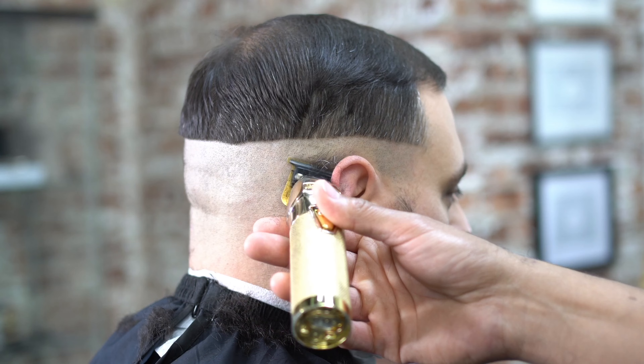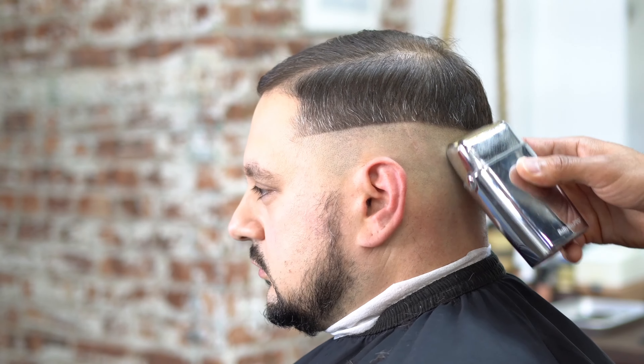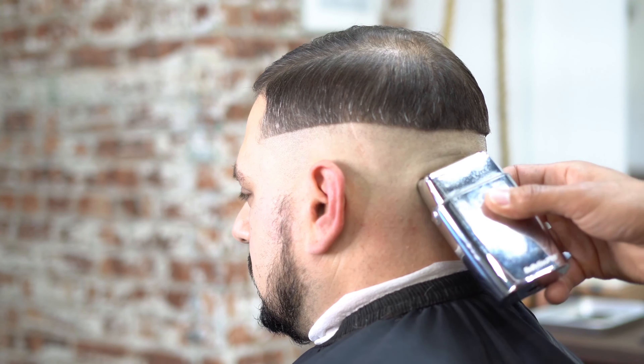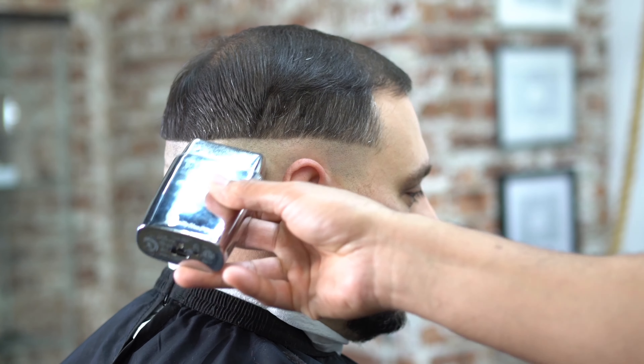We go ahead and skin it out all the way, going from the temple area of the head to the other side. And now we're going to grab our shaver to make sure that we have the skin area nice and clean — very, very key.